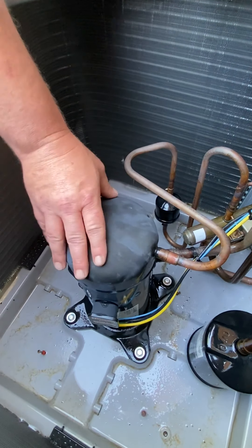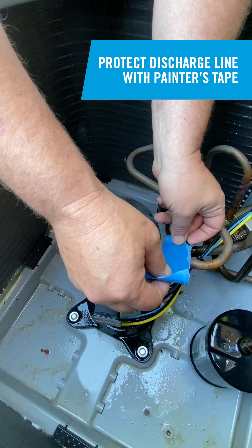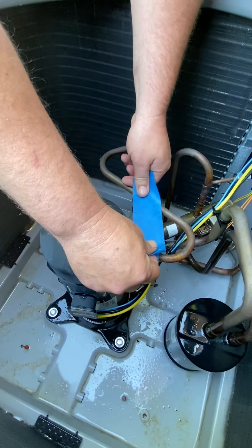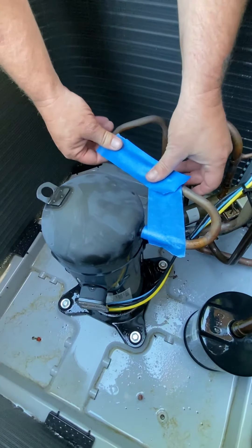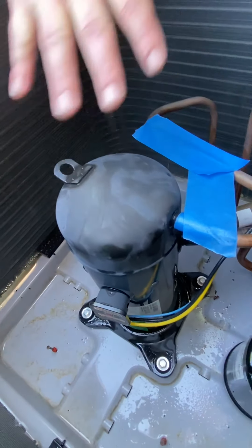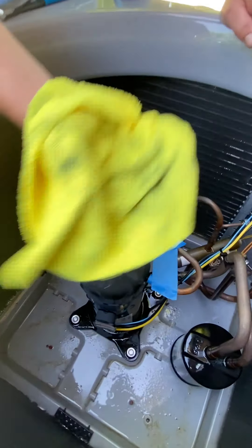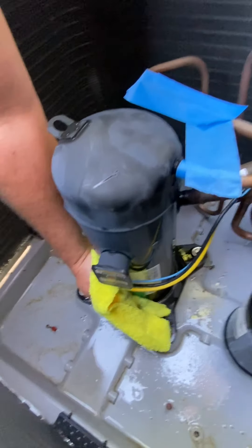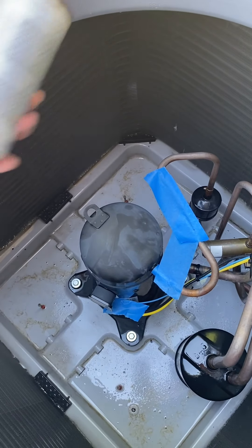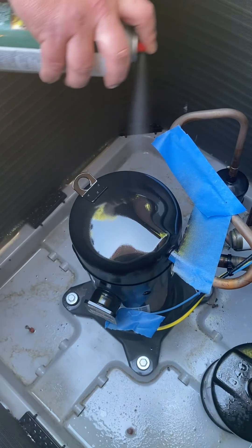As this unit was drying, I noticed the top of this compressor was starting to fade, which tells me the paint is going away. We're going to tape the discharge line with painter's tape and tape through the appropriate areas. Once the top of this compressor dries, I'm going to use some rust prevention high-temp paint to bring the enamel back on top of this compressor to its original sheen. While the compressor is still wet, I'll take a microfiber cloth and wipe the casing down before painting the top to restore its original appearance.